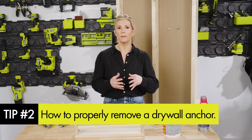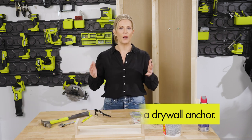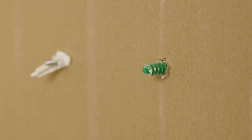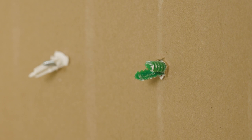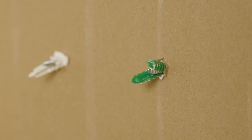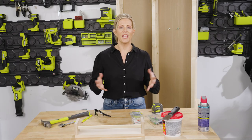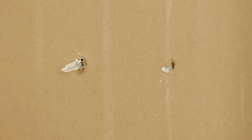Your first instinct might be to just pull it straight back out. While you can do that, it's helpful to consider how the anchor was originally installed. The anchor is set inside the wall, and when the screw is installed, it forces the anchor to expand and creates a brace-like hold — which is why it can't be pulled straight out. Another way to remove the anchor is to recess it, or push it back into the wall, allowing it to fall between the studs.